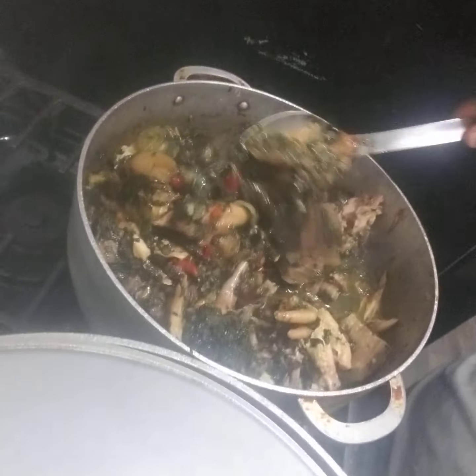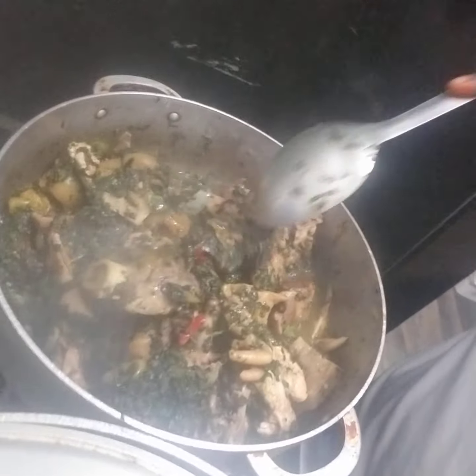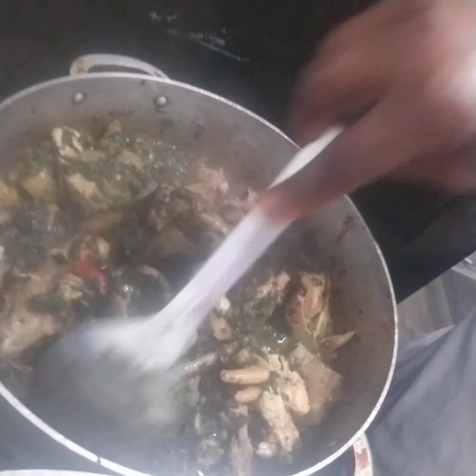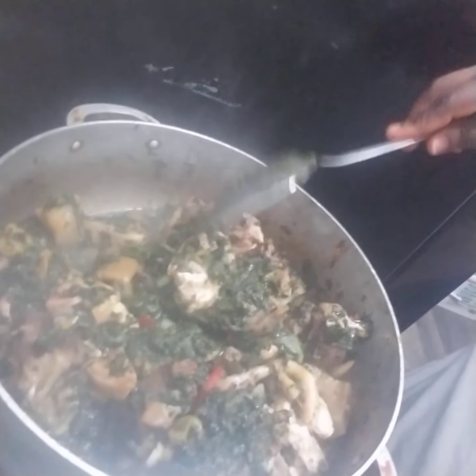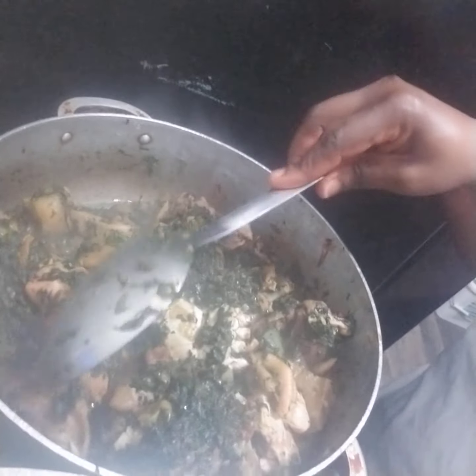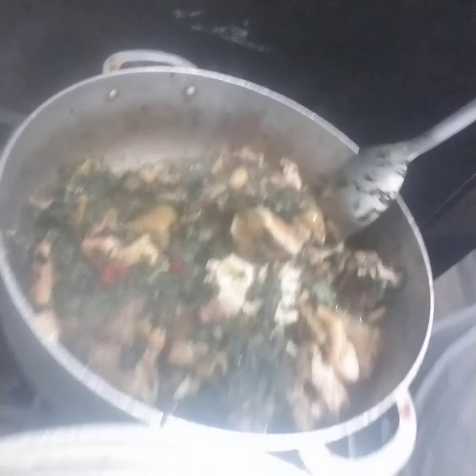So guys, I just put the meat inside — see the meat on my potato green. I put all the meat that needed to be inside my soup. I put everything: dried fish, crab, everything. This is the crab, this is the cow foot — I put everything inside.